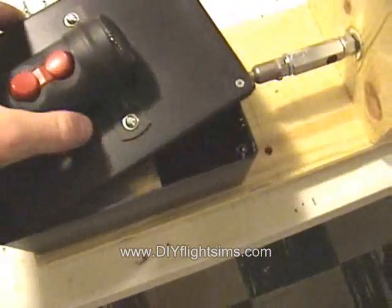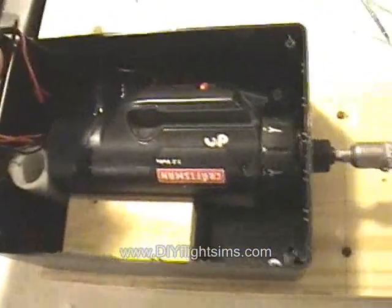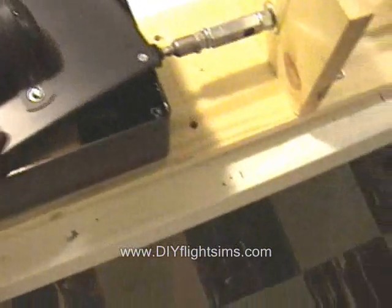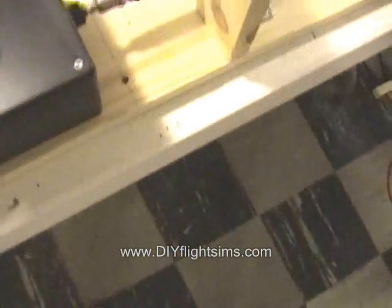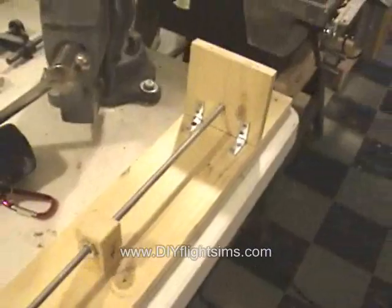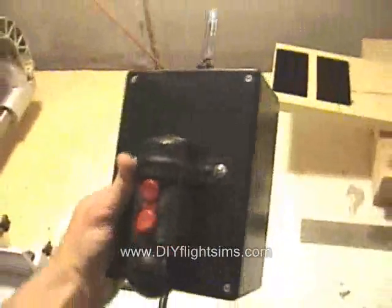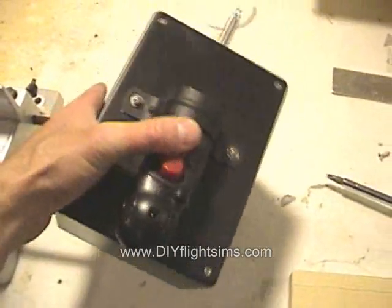Unfortunately, I had to sacrifice my favorite cordless screwdriver. It's alright — it's all in the name of science. Actually, I can still use it as a screwdriver. It's just a lot harder to hold on to.